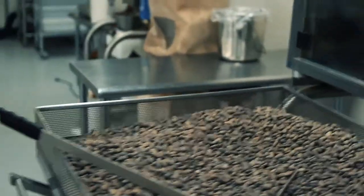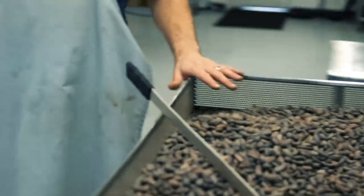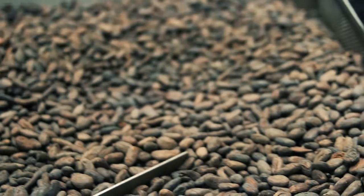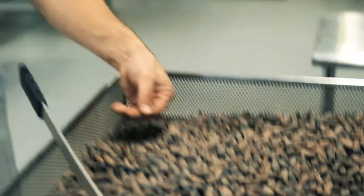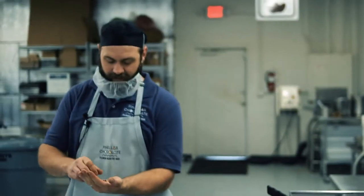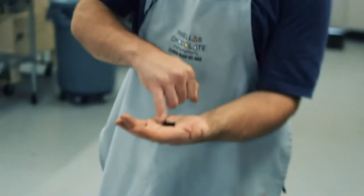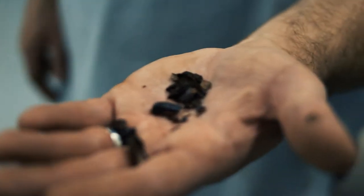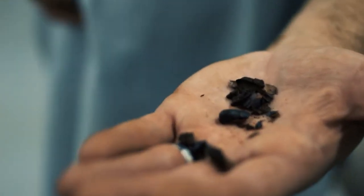It usually takes about an hour to roast the beans. This is about 30 pounds of cocoa beans. It takes maybe 10 or 15 minutes to cool them back down. You want them slightly warm before you winnow — if they're cool, some of the fat will migrate back into the shell. The beans have a kind of fibery shell, kind of like a peanut shell. And the next step, we're going to crush the beans and vacuum away that shell.